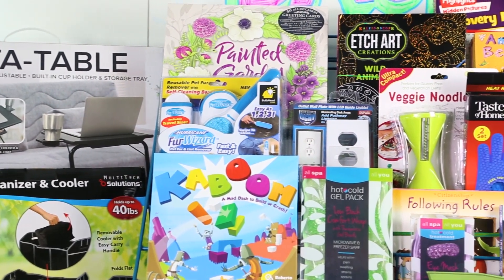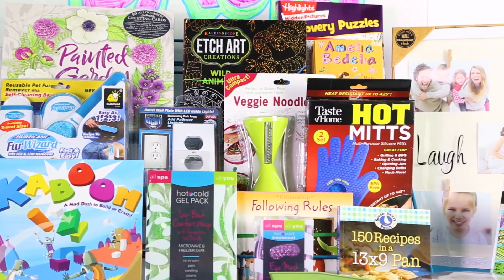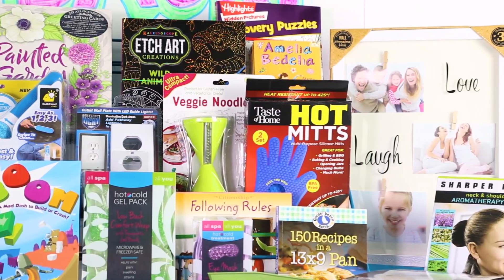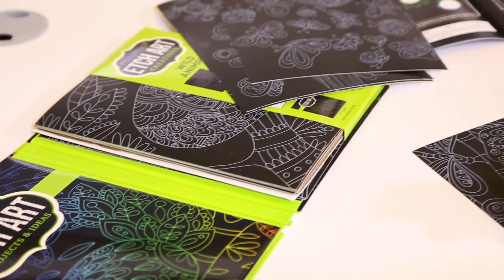It's a new year and we at Collective Goods are back with an exciting selection of books, crafts, and gifts to start it off right. If winter has you stuck inside, bring out the Etch Art Creation Set.